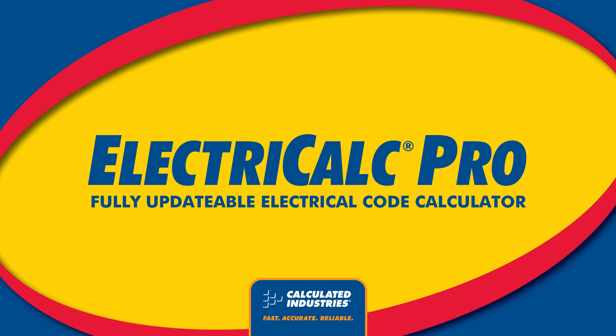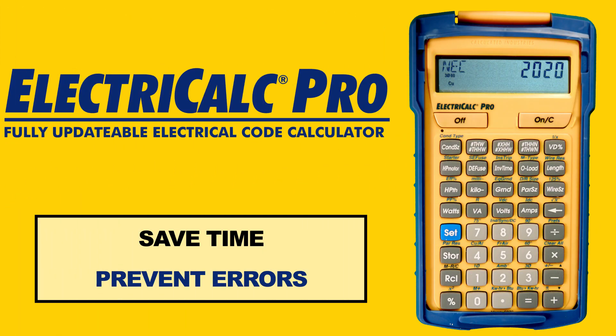Introducing the ElectriCalc Pro, the fully updatable, advanced electrical math and code calculator. The ElectriCalc Pro will save you hours of table lookup time and help prevent costly errors.